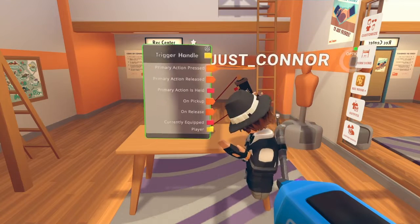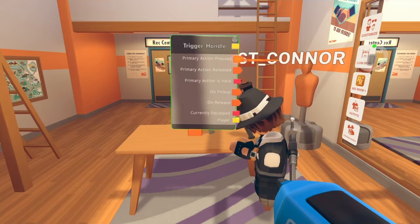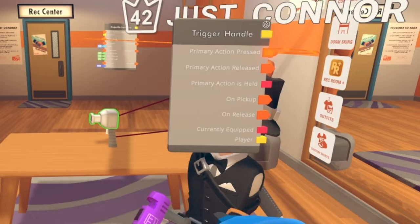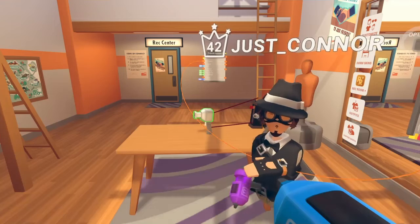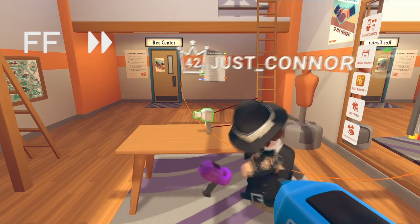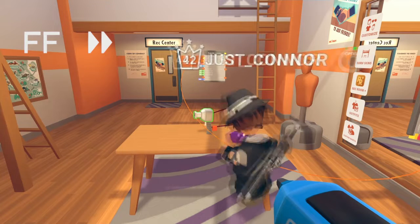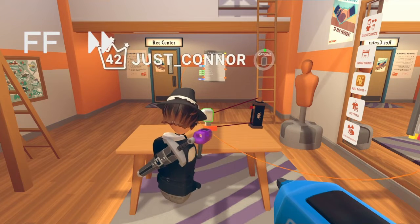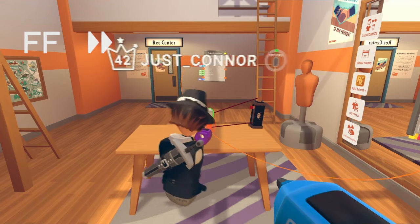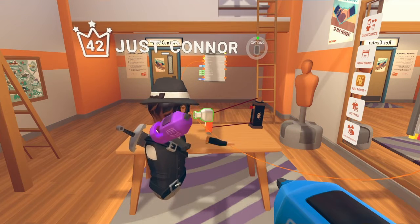But we need to — I'm gonna try to freeze this. All right, now just make the base of the gun. You could do your base of the gun however you want.